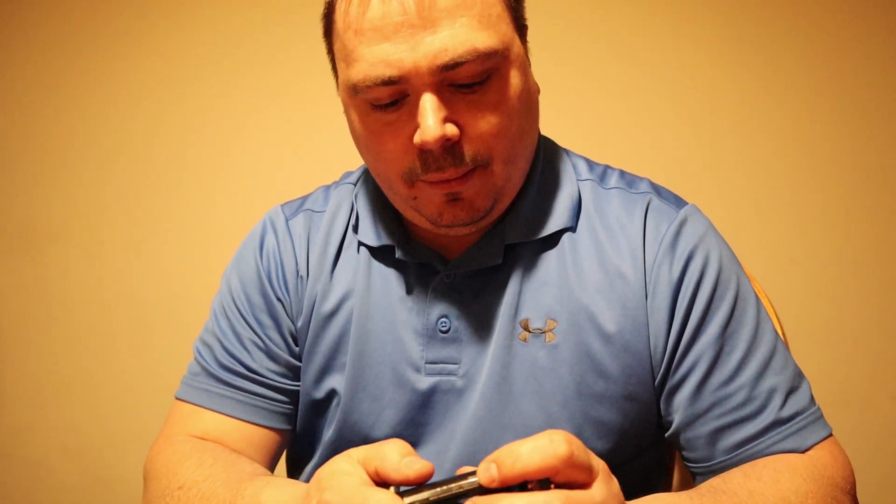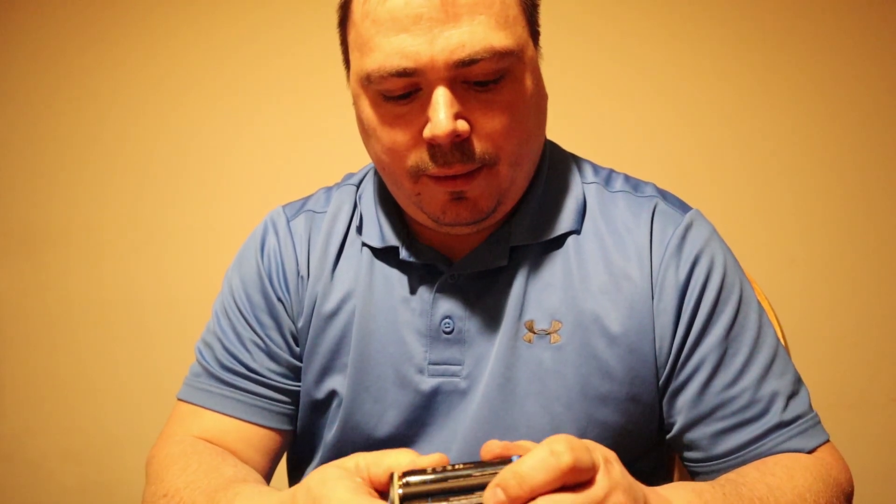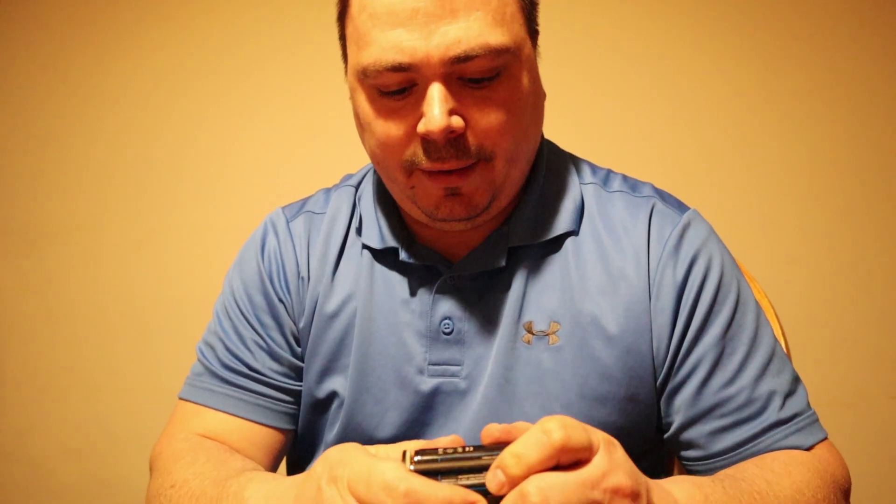They may explode or catch on fire if mistreated. These are definitely made in China — they are Beholder batteries, which I believe is also the name on the front of the soft case that came with this setup.